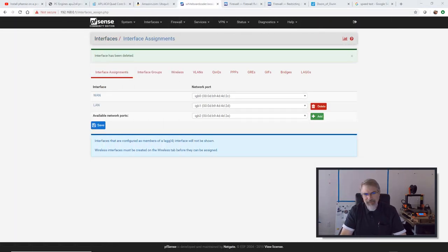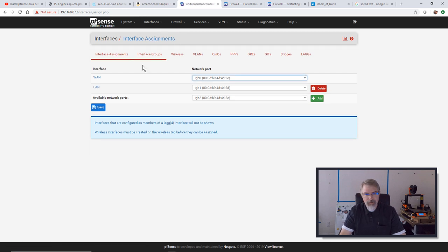Now that I have that all plugged in, the first thing I'm going to do is set up the interface. I log into PFSense, go to Interfaces, and go to Assignments. Here you can see I already have my WAN set up and my LAN set up — that's my own secure LAN. And then I have my available ports — that's my third port. If you have a different PC Engines box, you might have four ports. Mine just has three, so I know exactly which one it is. I'll hit Add.